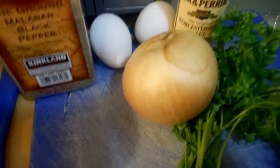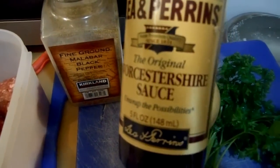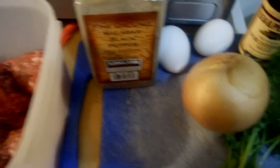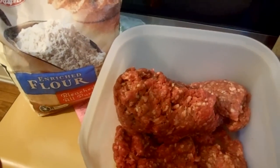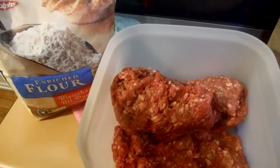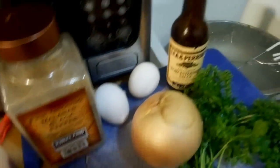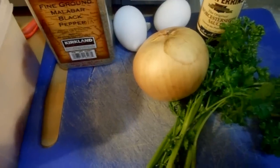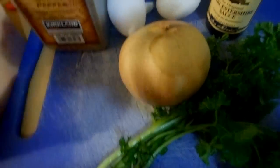And Worcestershire — I don't know how to say it, so I'm not going to try. We're going to put all of this in. For the flour, I would put about two tablespoons, and then enough pepper to just season it, not to overpower it but just to give it a little bit of flavor. I'm going to be putting about five to six strands of parsley, minced, and chopped onion too.